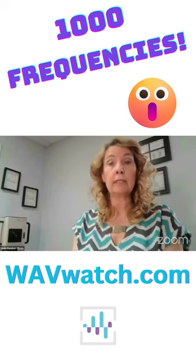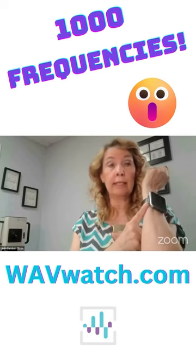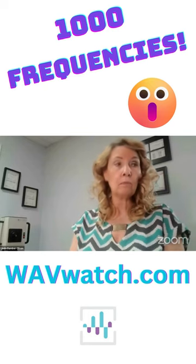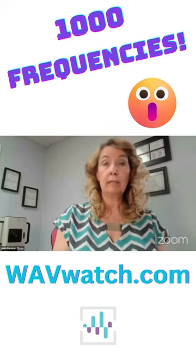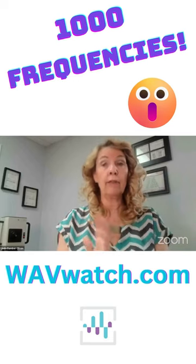Basically, if you have 850 or 870 frequencies, you can be updated to 1,000 frequencies just by purchasing a TF card. You just go to the website and purchase it right off the website for $60. It strictly updates the software so that you go from one set of frequencies to the other, and they're all added in there.